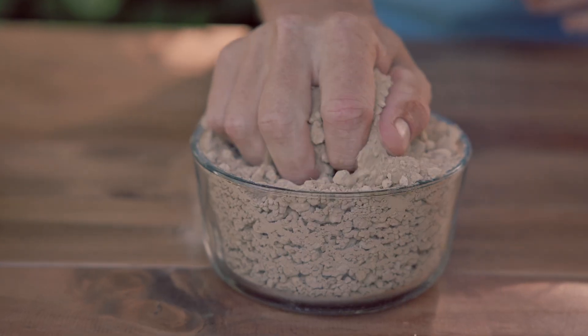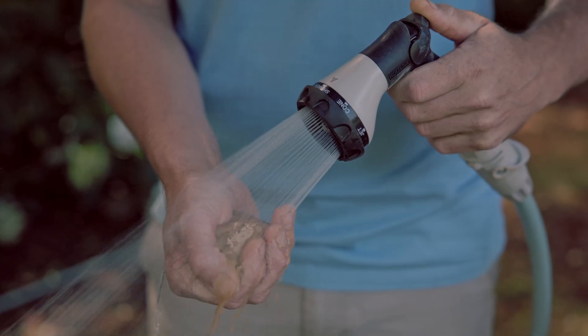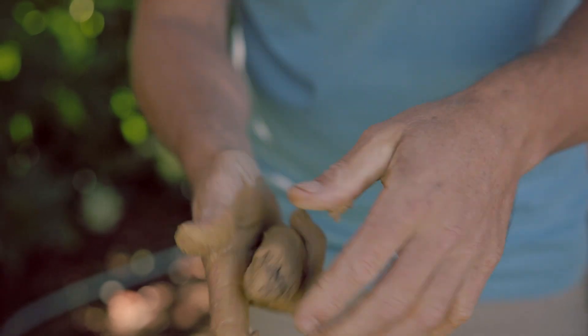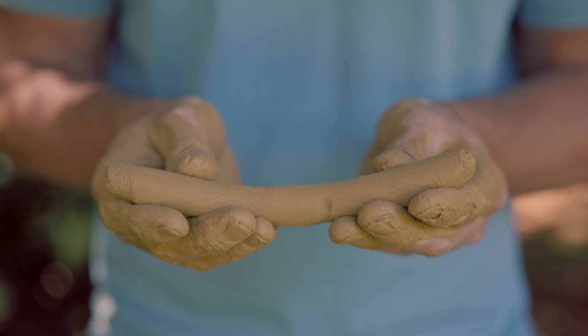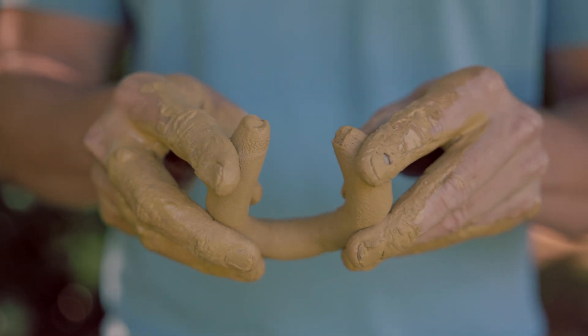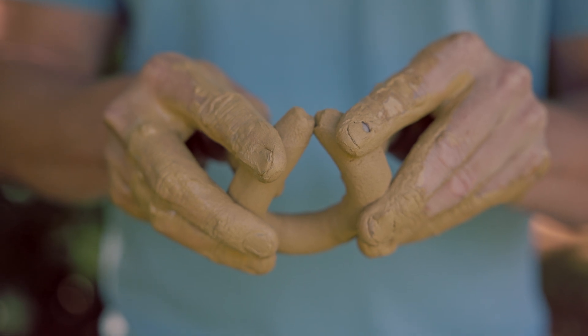For clay soils, once again follow the same process of moistening a handful of soil and making a sausage. Clay soils will feel smooth and slimy as the soil particles are so much smaller. When you bend the clay soil in the middle, it won't break at all — you should be able to bend it all the way until both ends touch.